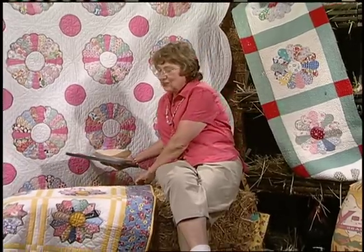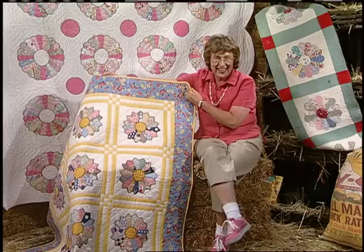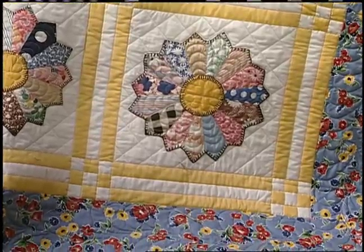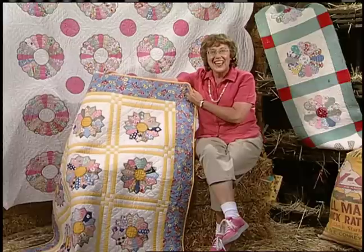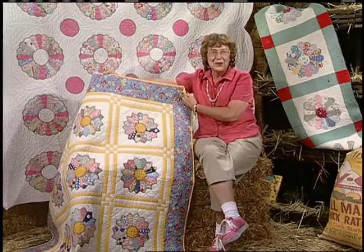Dresden plates were also made with pointed wedges. I bought the antique patches and I needed one more to complete the setting. I challenge you to find the one that I made — it's hard to tell because I did use vintage fabric. Then I set it together with traditional lattice and nine-patch corners. My cousin Carol Ann did the quilting, and it is beautiful.